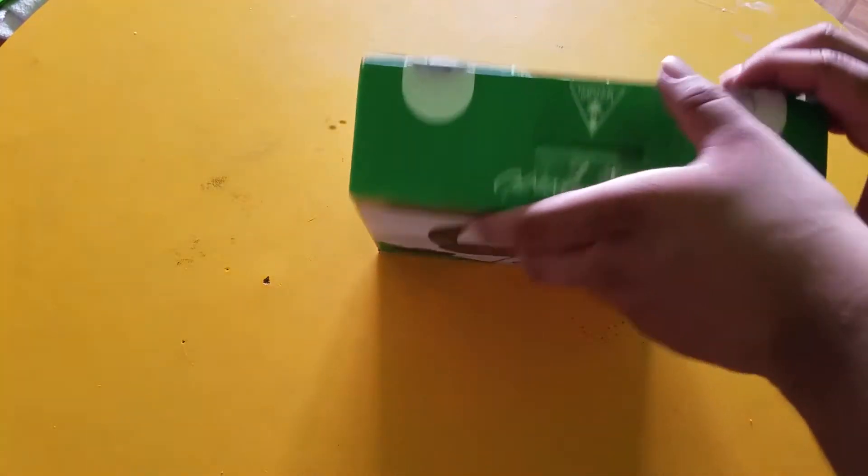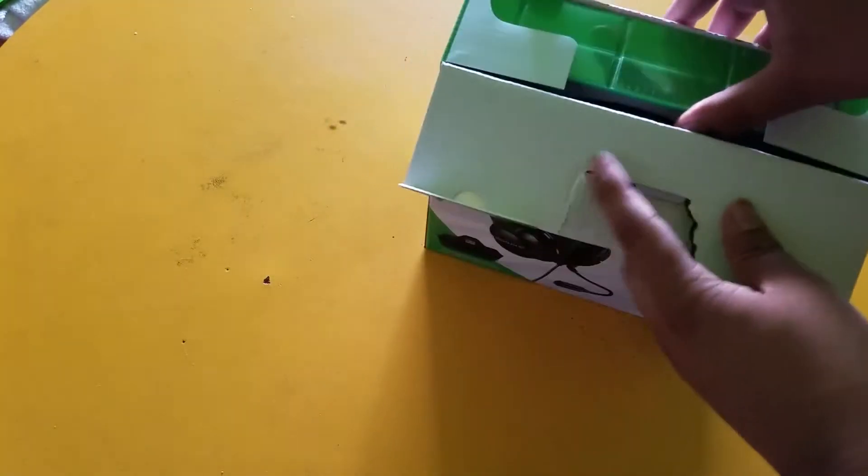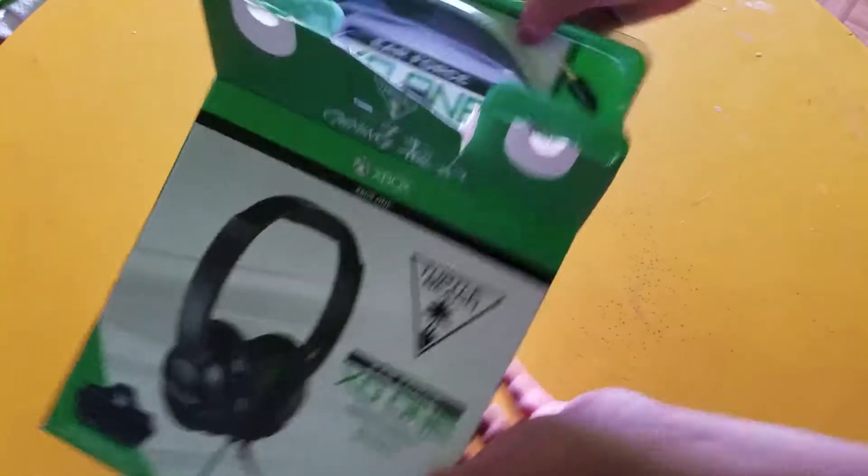I kind of ripped it a bit trying to open it on top. If you guys hear buzzing in the background, I have my AC on back there — it's very hot today.